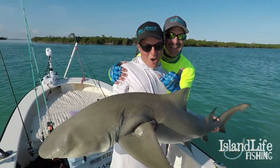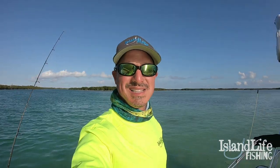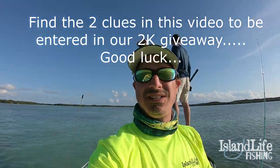Island Life Fishing baby. What's up guys? It's Brian the CEO here. I'm out here with Island Life Fishing. What's up guys? Island Life Fishing here. I got Brian the CEO on the boat with us today. My man B, like always.